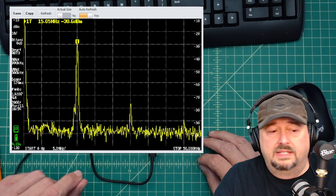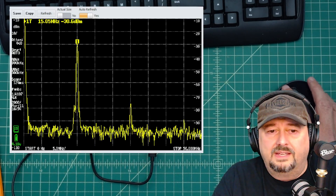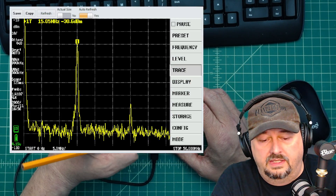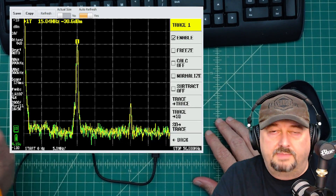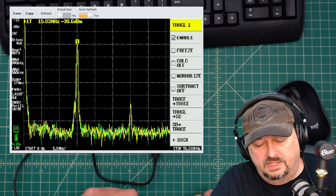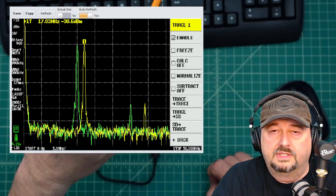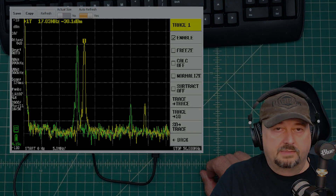Now I'll connect the amplifier in series to see the difference. First I'll copy the current trace to another trace — the green one — so we can compare. On the signal generator I'll change the frequency to 22 MHz so we can see it a little better. You can see the frozen reference trace and the new live trace in yellow. Now let me get the amplifier in series for more measurements.